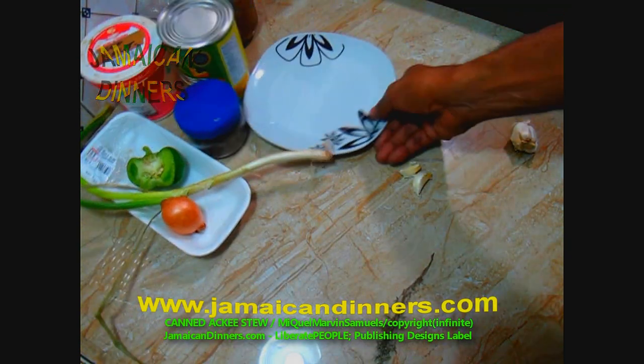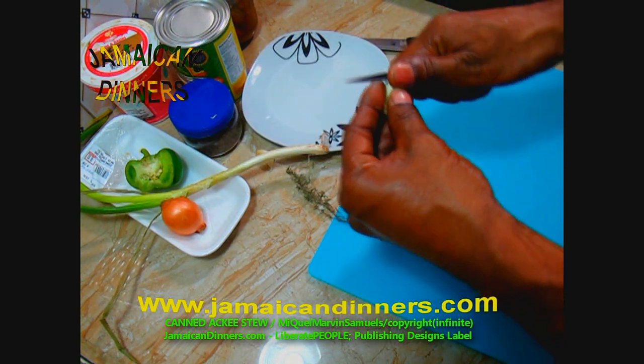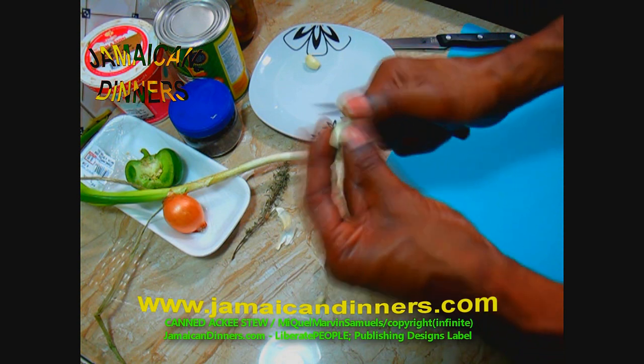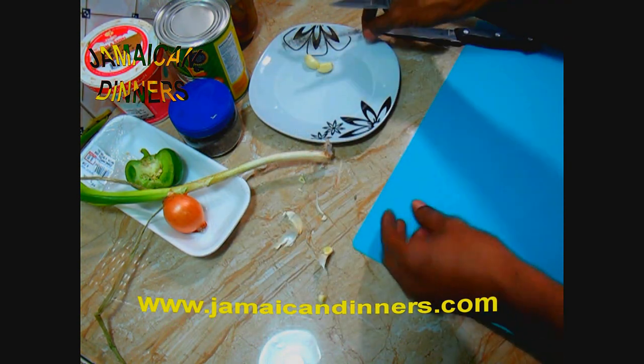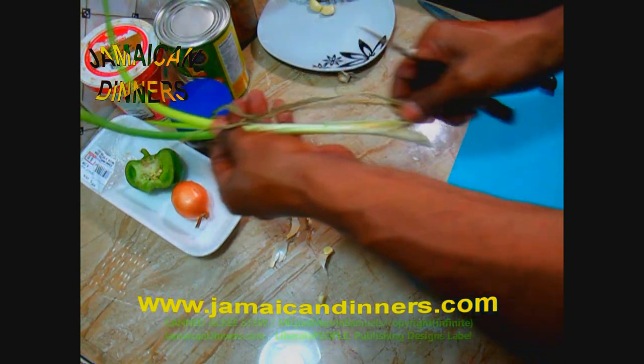Ackee fruit is Jamaica's national fruit. Peel the garlic and cut off the ends. Trim any spoilage. For the scallion, remove dying leaves, cut off the root end and the tip of the leaf that's dying.